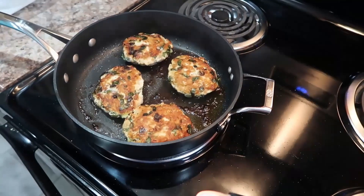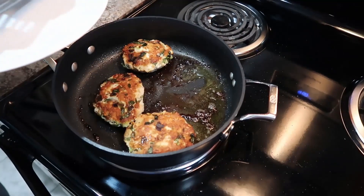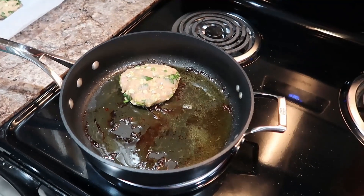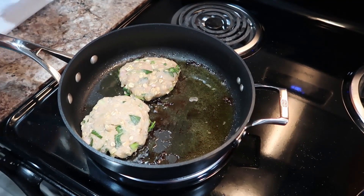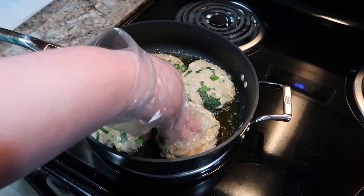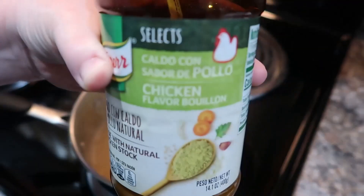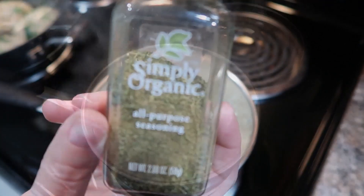In another pot I've added some chicken broth for another side — a grain mixture from Trader Joe's. The patties are all done and I'm pulling them off and putting them on a plate. Tent them to keep them warm while you finish cooking the rest. As a good reminder, anytime you're cooking meat it's handy to have a thermometer — I did check the temperature of each of these to ensure they're completely done, I just didn't film that part.